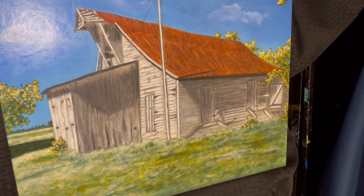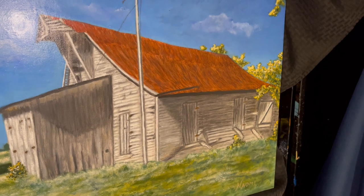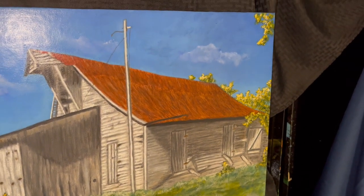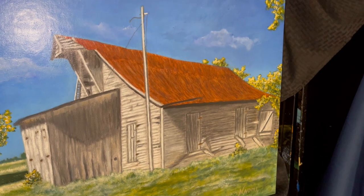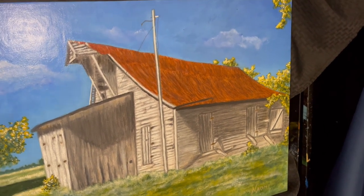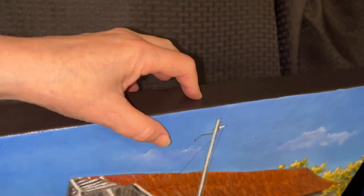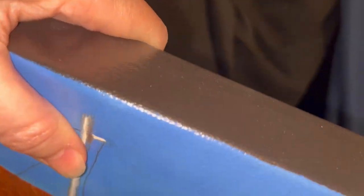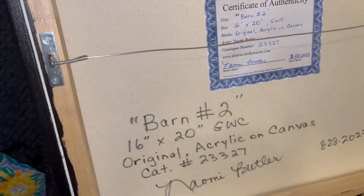This is a friend of ours' barn on their hundred-year-old family property up in Missouri, and it's going to be a surprise gift for her. So I can't even post this and publish it until she receives it. I'm through with it — it is varnished, and I painted the sides black as you can tell.